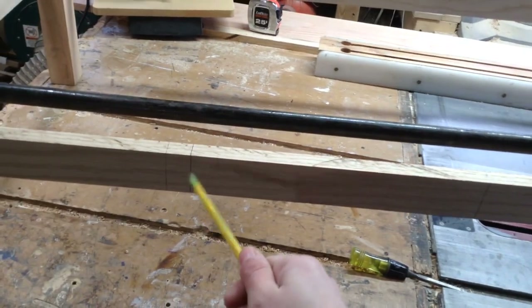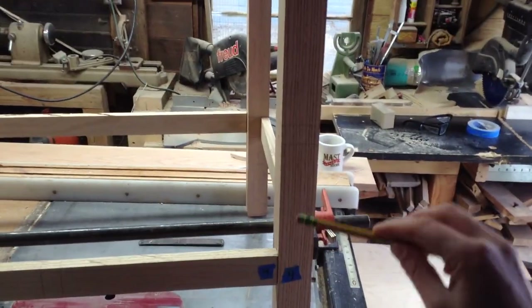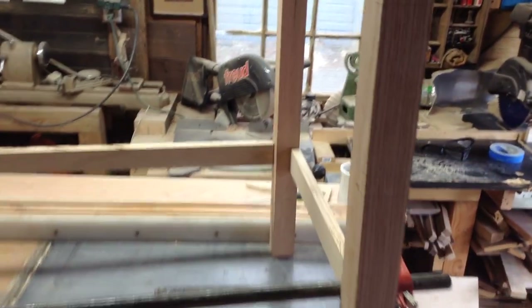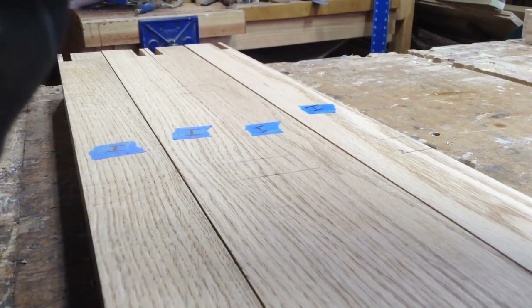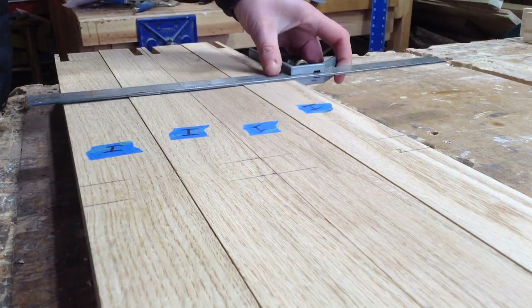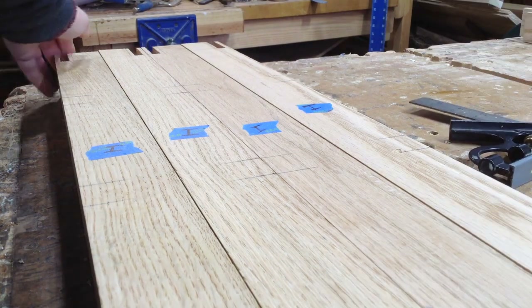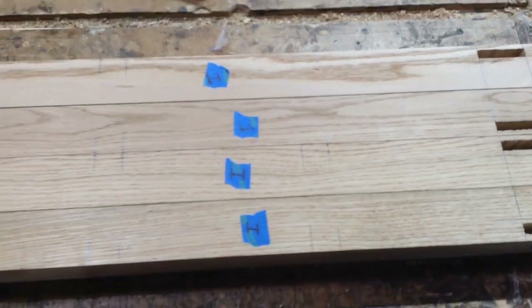I clamped everything in place and marked all of my legs so I could realign everything when I put it back together. The opening for the door is going to be 24 inches, and on the side there are going to be two stiles, which will also have two more rails that are going to be the demarcations for the drawers.